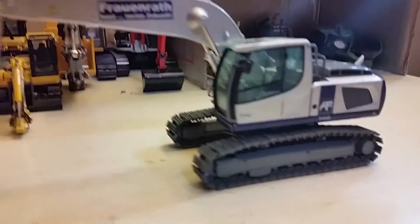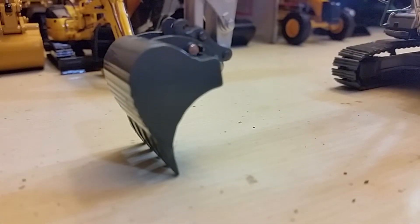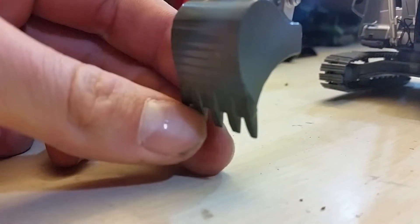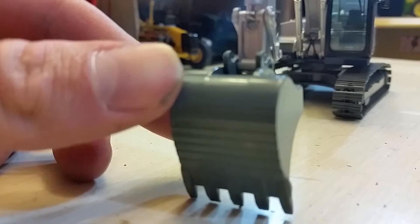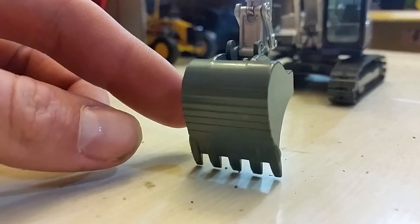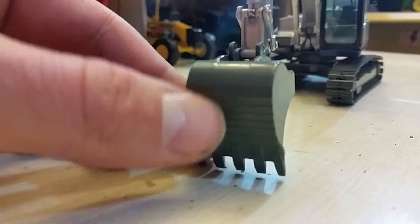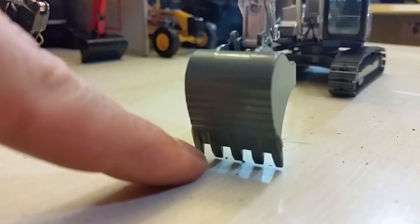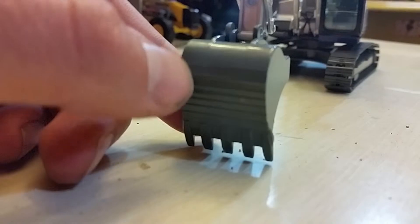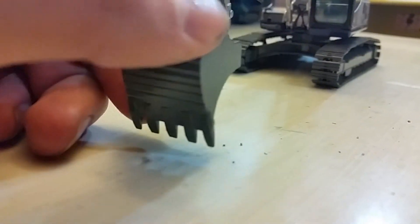There is one slight detail I'll get to in just a second. But starting off as usual with the front end, we've got a very, very good bucket here. It's got nice big teeth on it and it's nice and wide — a lot better than a typical Cat 320 bucket, which would only be about four teeth wide, if that. So it's really nice to get a little bit of a different bucket there. And this has some really good wear plating there on the back.